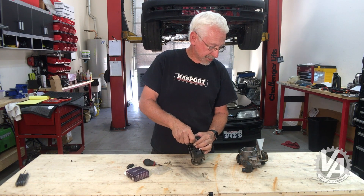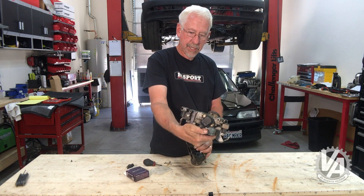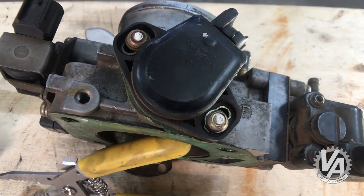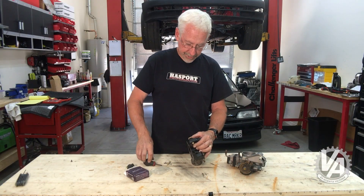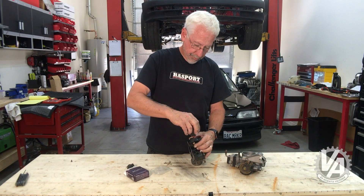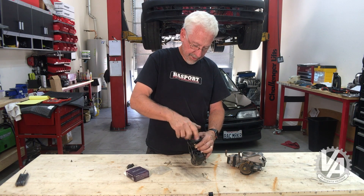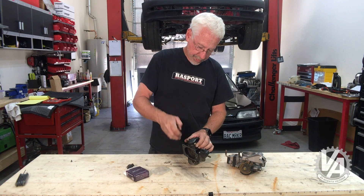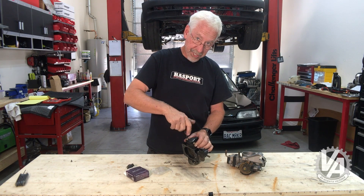By the way, the stock ones come with shear bolts — there's basically no bolt head on there. When they get put in, they're not really meant to be serviced; they're just put in and that's it. We're going to bolt this down and leave it loose enough so that we can move it a little bit, because I'm going to show you how to adjust it properly.